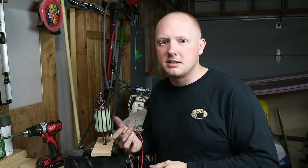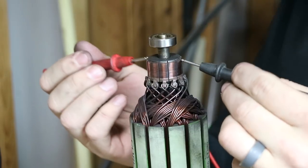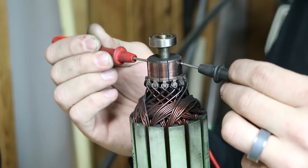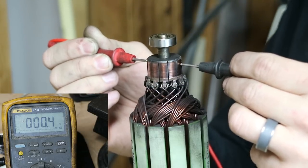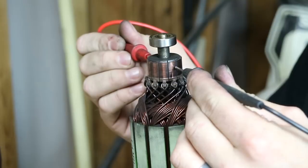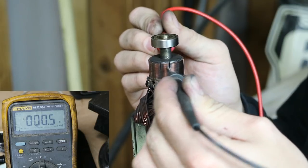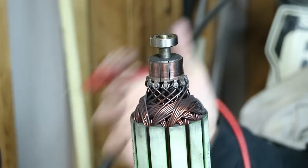Now we're going to show up close so you guys can see exactly what I'm doing. The first one's going to be a 180 test. You take one bar right here — just pick any random one — then go straight across to the one that's 180 degrees out from it. What you're looking for on your ohm reader is any resistance. You're not going to know the exact resistance unless you have the specifications for it. This one's reading 0.4, so four tenths of an ohm — that's our baseline. We keep going around: 0.4, 0.5, 0.4, 0.4, 0.4, 0.3. Alright, so the 180 test passed.